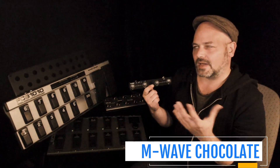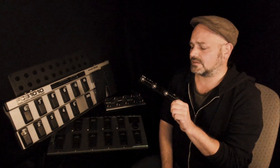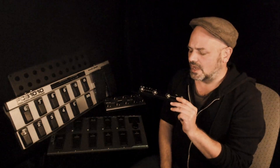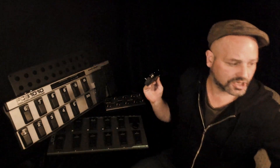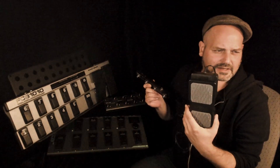The cheapest one here is the M-Wave Chocolate. You need to download an app on your phone to edit it. It has the capability to work via Bluetooth — I wouldn't advise using Bluetooth live. If you need something quick for the studio or something small to travel with, this is a great one to start off with. It goes as cheap as 30 euros if you order directly from China, or even cheaper. You can connect it via USB-C and even plug in an expression pedal, which you can get separately for as cheap as 15 euros.